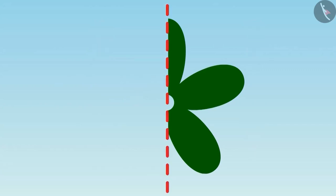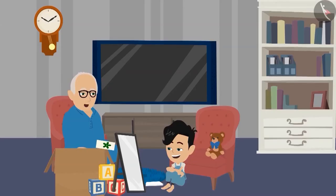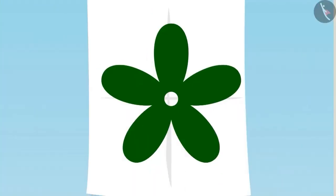Dadaji, for this, we will place the mirror along this line and it will look something like this. Panko, look — does this picture look like the picture made on the paper? Yes, Dadaji. Panko, look at this paper carefully and think where else can you place the mirror so that half the flower is made on the mirror? Children, you also try and find out.